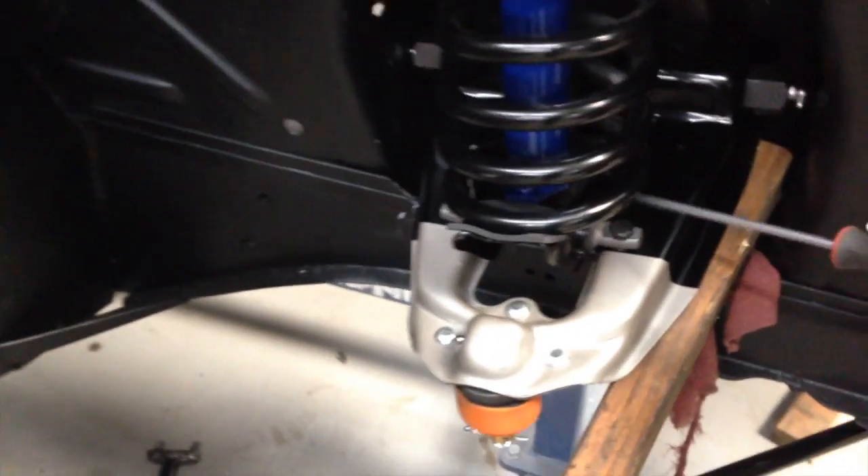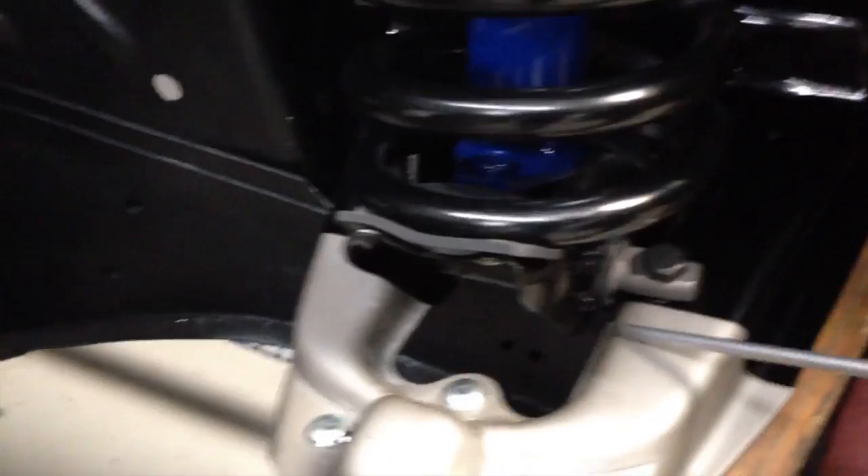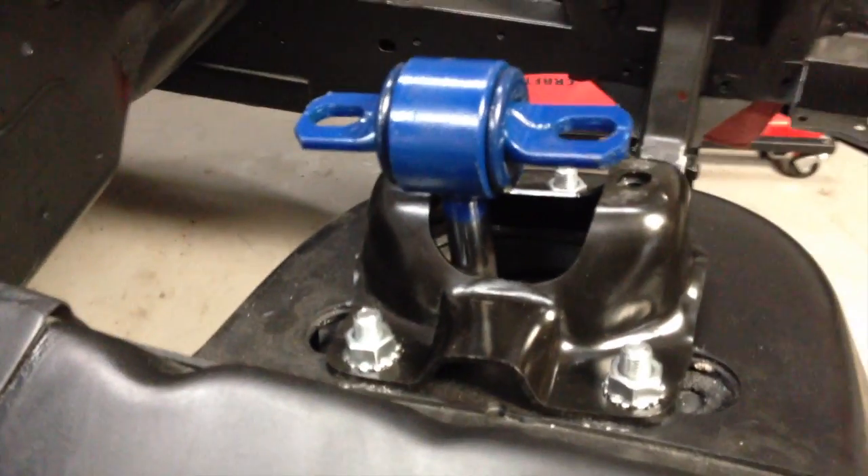We have taken and installed the upper control arms, the upper control arm spring perch, which is close to the top of the upper control arm springs. And up underneath here is a pad — a dampening pad, noise-reducing type pad. It goes on top of the coil spring between that and the upper spring mount perch area. We've also installed the shock and the shock mount up here on the top.